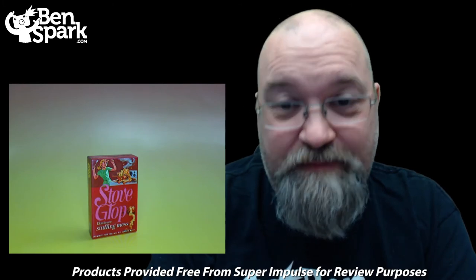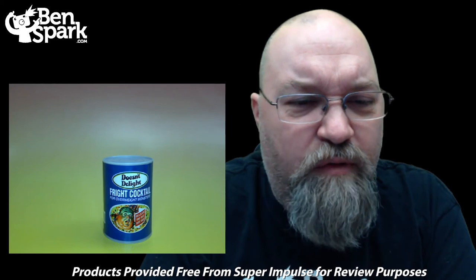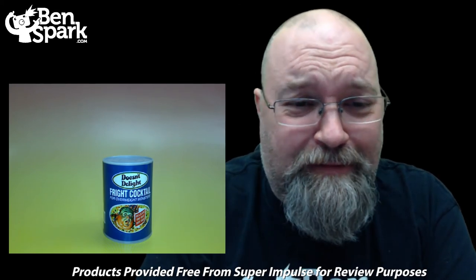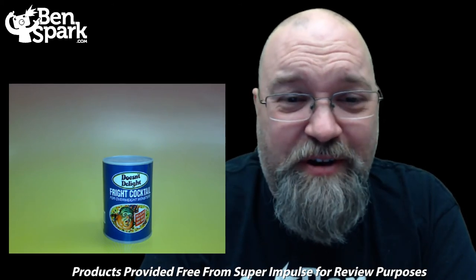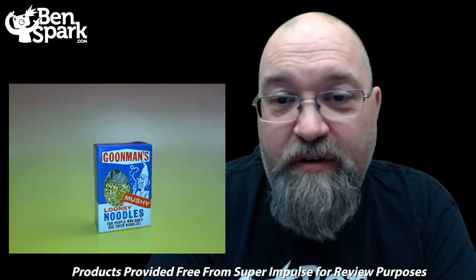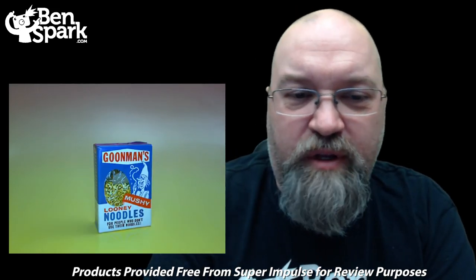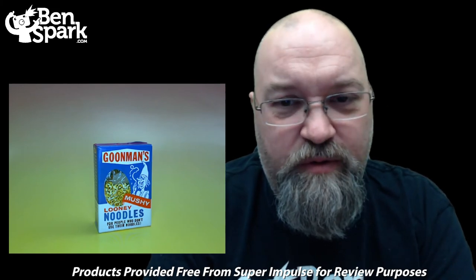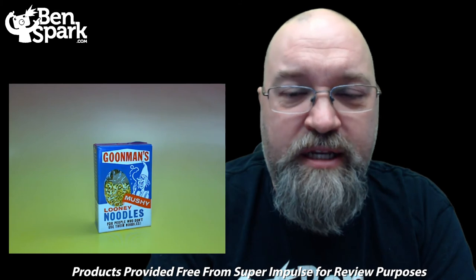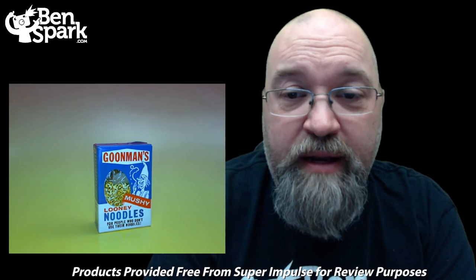The next product is Doesn't Delight Fright Cocktail for the Overweight Monster — it will scare the fat right off of you. Gross, very gross. That's an interesting one. And for our very last one, we have gotten another double — it's Goodman's Mushy Looney Noodles. Out of the four containers we've gotten two doubles, so that's not too bad, especially when you're going with blind bags.